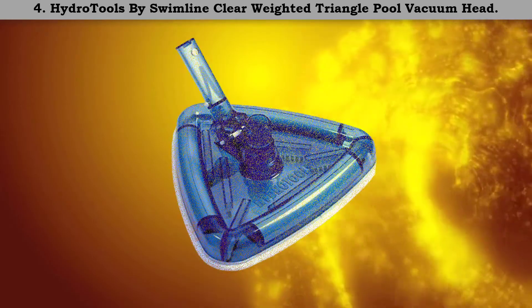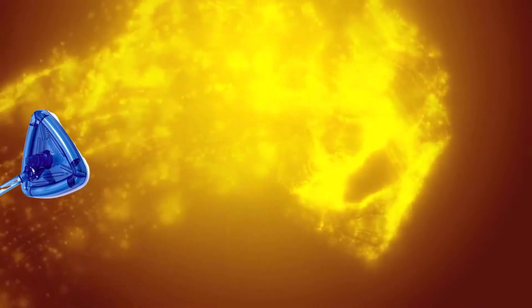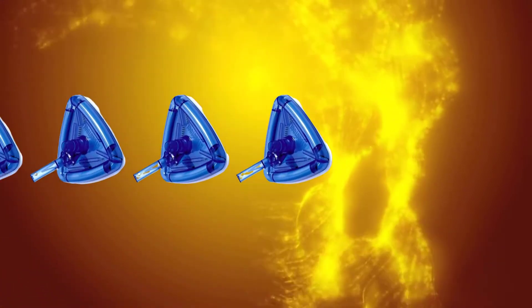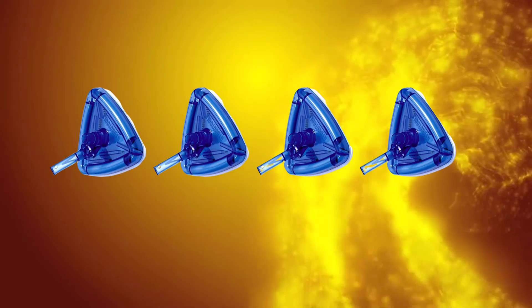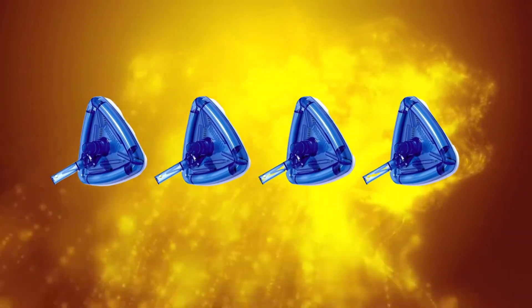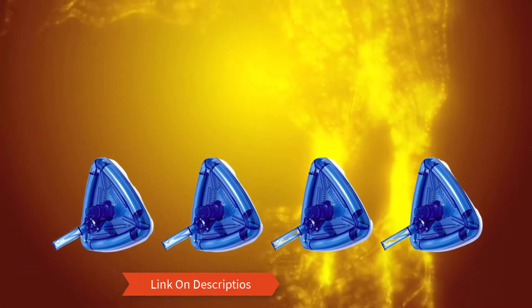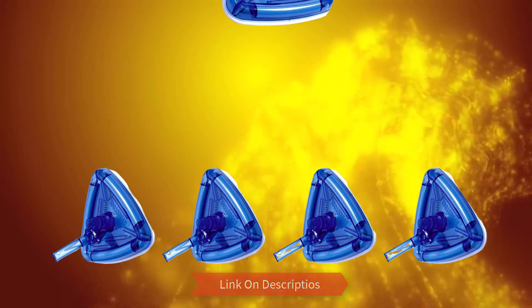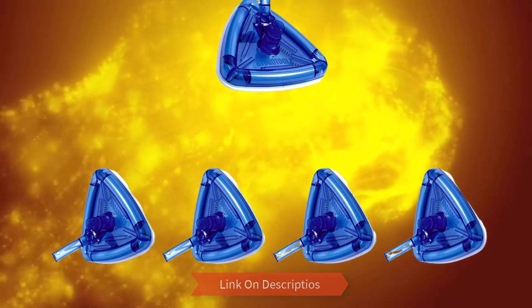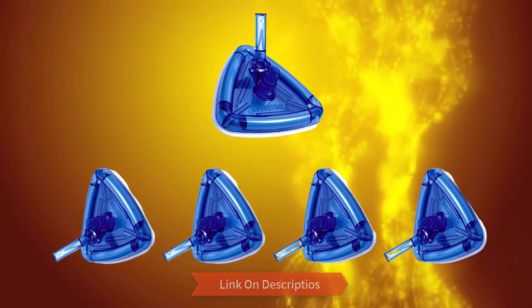Number 4: Hydro Tools by Swimline clear weighted triangle pool vacuum head. It features enough weight which makes it perfect for removal of algae and other particles from the pool. Given its versatile construction, it works on vinyl lined pools and also fiberglass pools. It's highly compatible and can work with several vacuum poles, including 1¼ and 1½ inch.